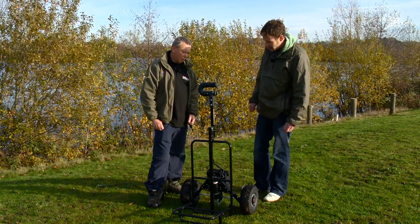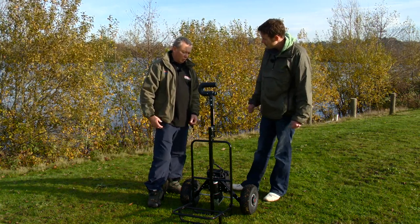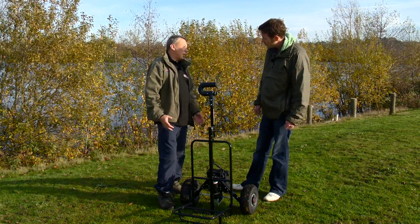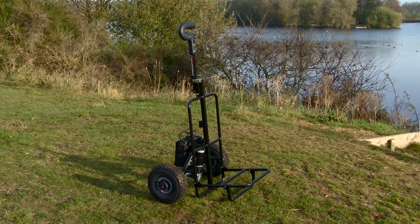Right Keith, we're here to have a look at the Power Walker Cargo Two-Wheeler. First of all, what sort of angler is this barrow aimed at? Basically, you're talking about your match angler, commercial angler, and even probably some carp anglers might look at it in these small fisheries.